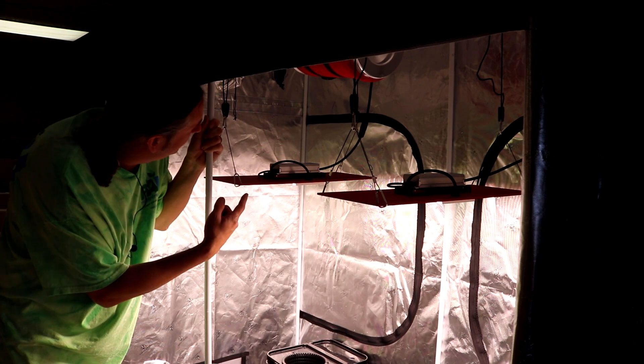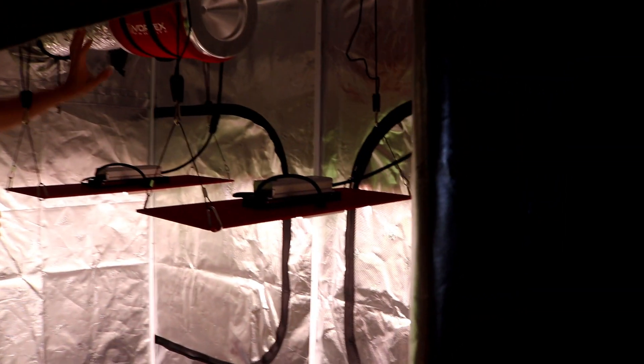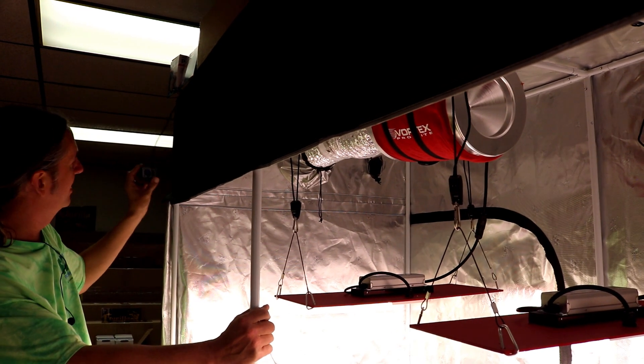If you buy the tent kit, up in here is our six-inch ventilation kit, which is the Vortex Pro-Lite filter with the Australian carbon and a six-inch jet fan. And that comes with the speed control, which I've got sitting out here.